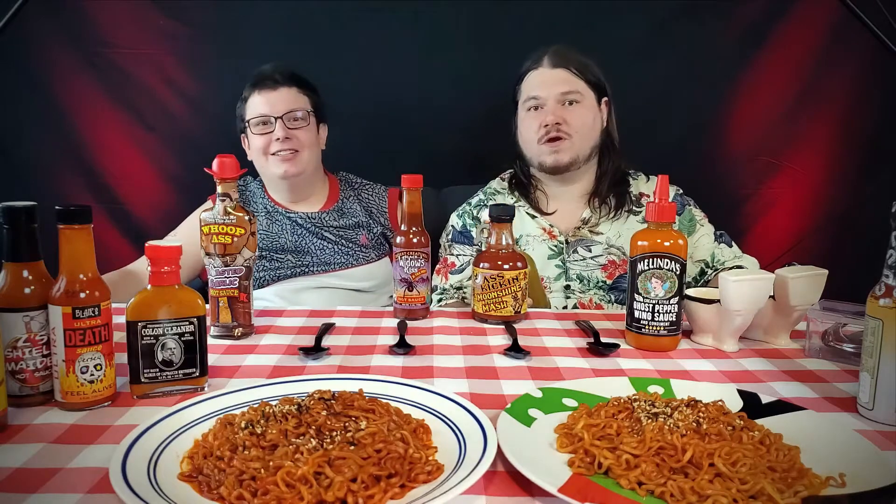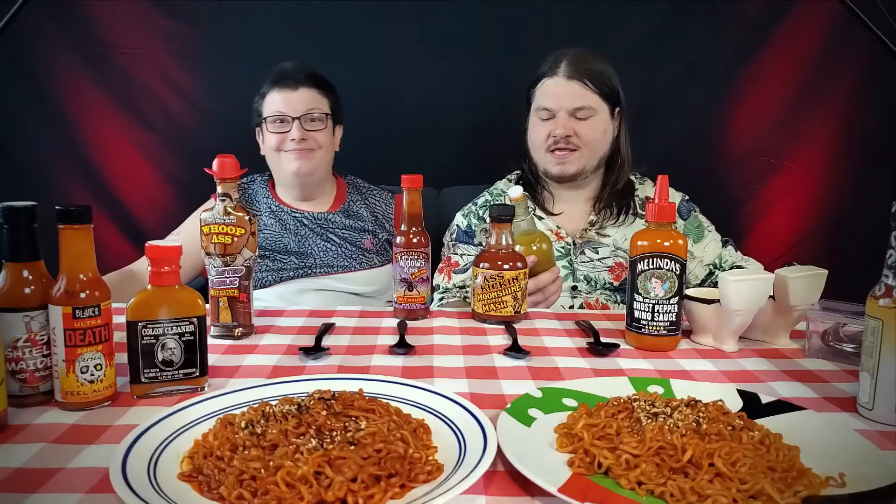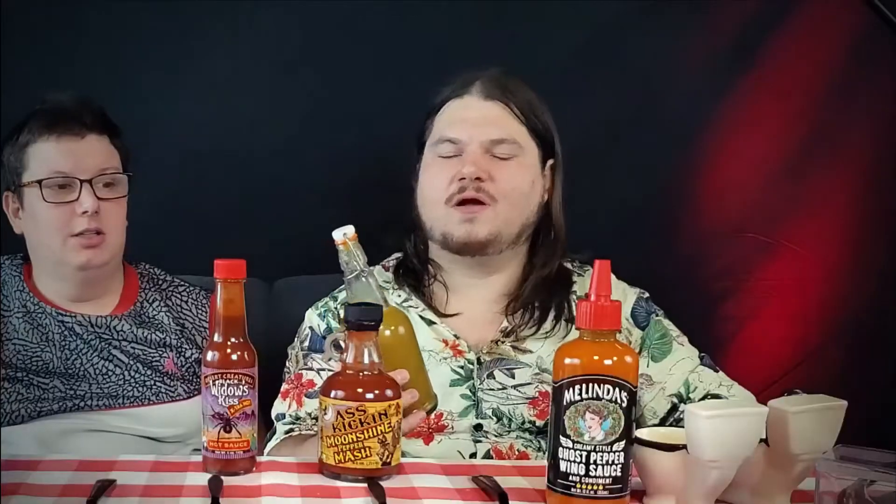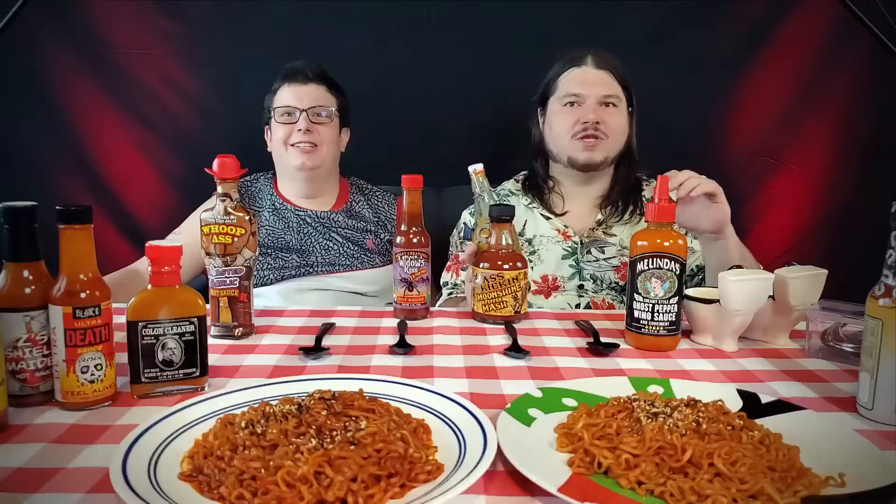As our viewers know, our friend Keith Pratt makes his own hot sauce. He was on our last show talking about it. He has made this wonderful pineapple hot sauce for us. This is actually what was in the French press in the last episode — it was still being made, but now it's ready. And we all kind of tried some already — we jumped the gun.